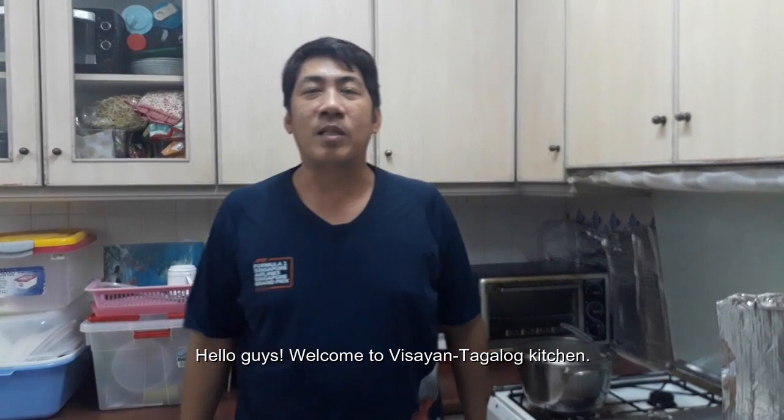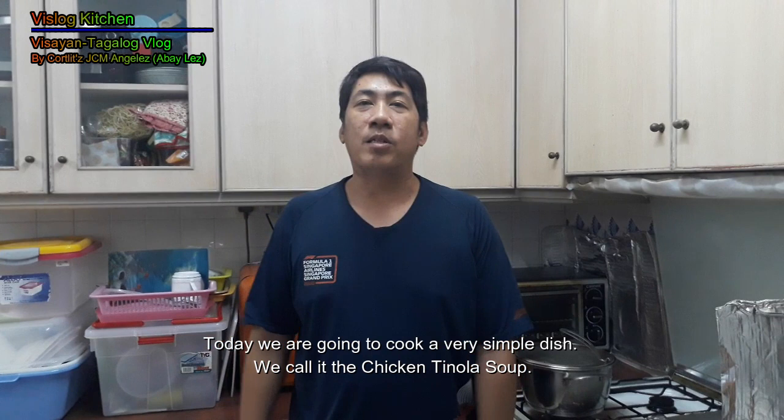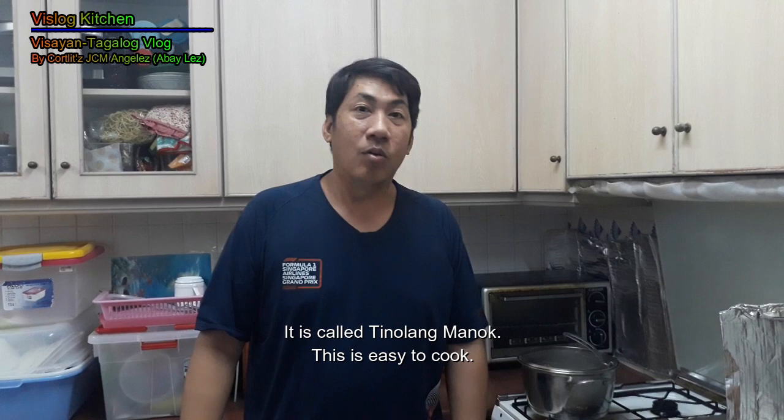Hello mga bislog, welcome to Misayan Tagalog Kitchen. Today we are cooking a very simple dish — we call it Chicken Tinola. Tinola ang manok kung tawag pa sa Tagalog. Easy to cook.